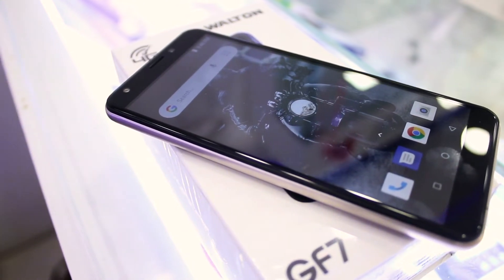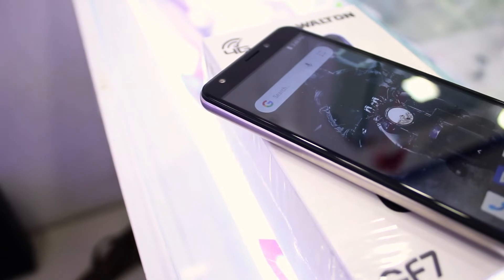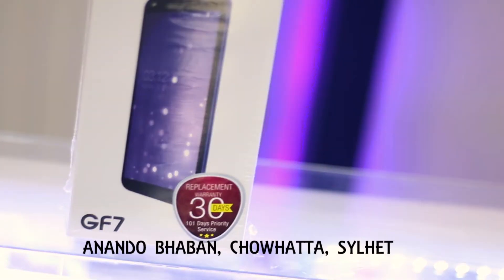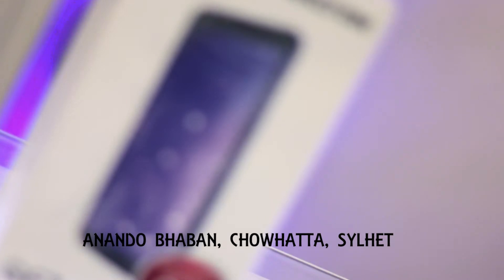Before starting the video, I would like to thank Walton Mobiles for making this video possible and for sponsoring this video and giving the product to review and show to you guys. If you want to check them out, the address is on the screen right now and also in the description box down below.